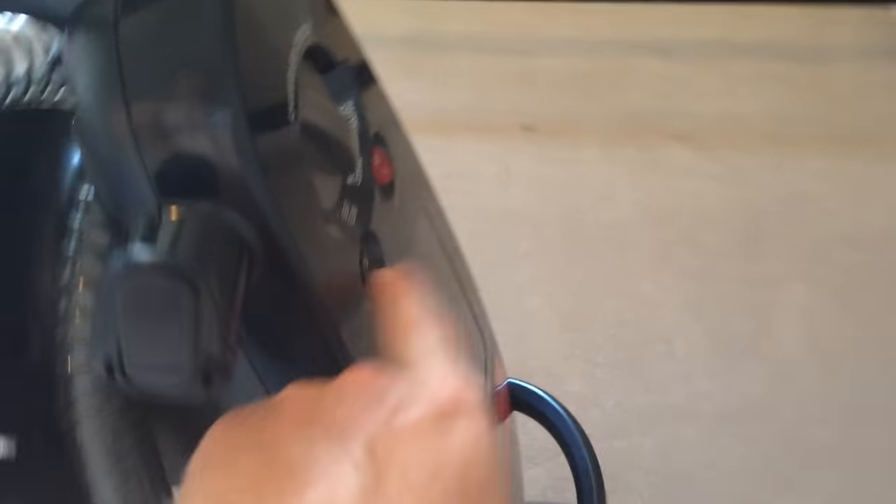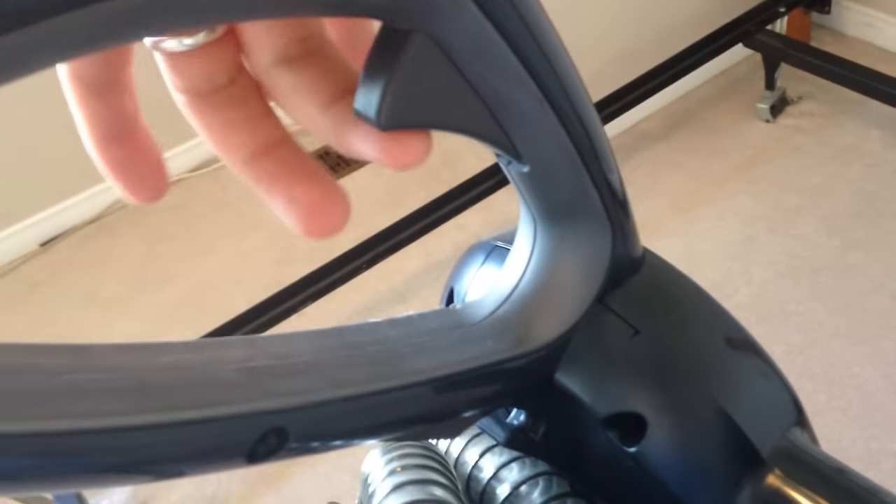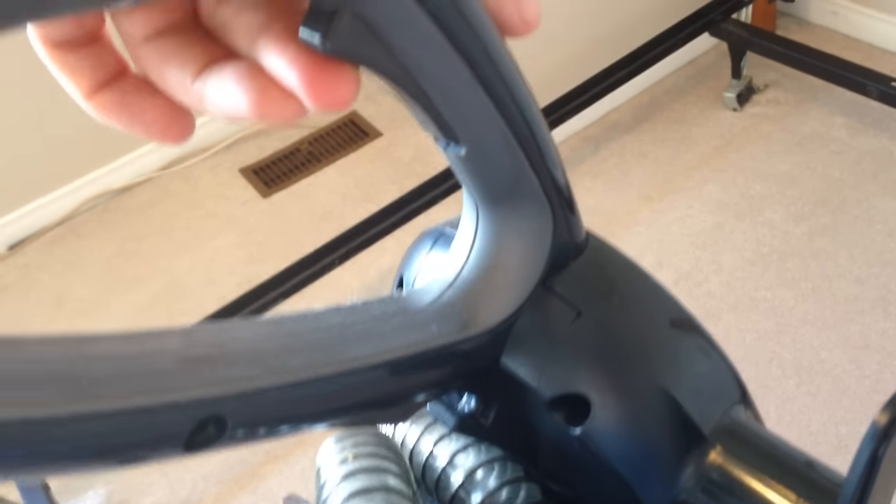Once you turn it on — I'm not going to turn it on right now because you guys won't hear what I'm saying — but once it's on, you just press on this lever right here. This will make your vacuum lean back. Just like any vacuum, it'll lean back, and once it's leaned back, you can press on this trigger.